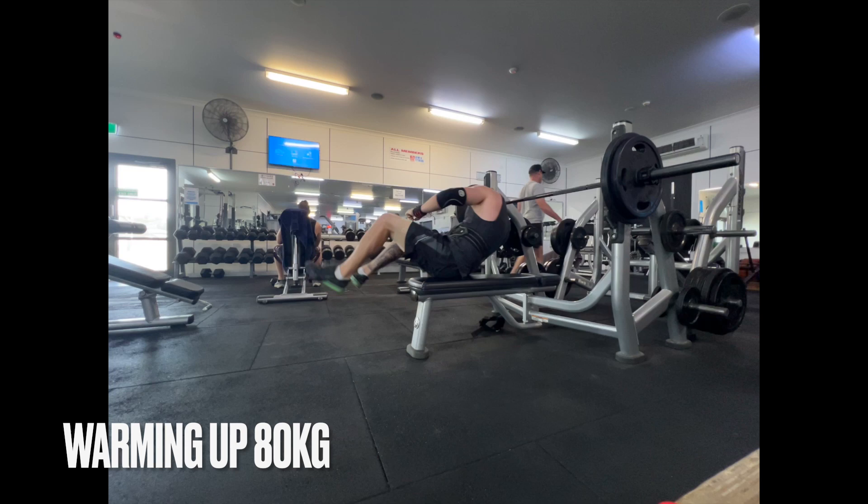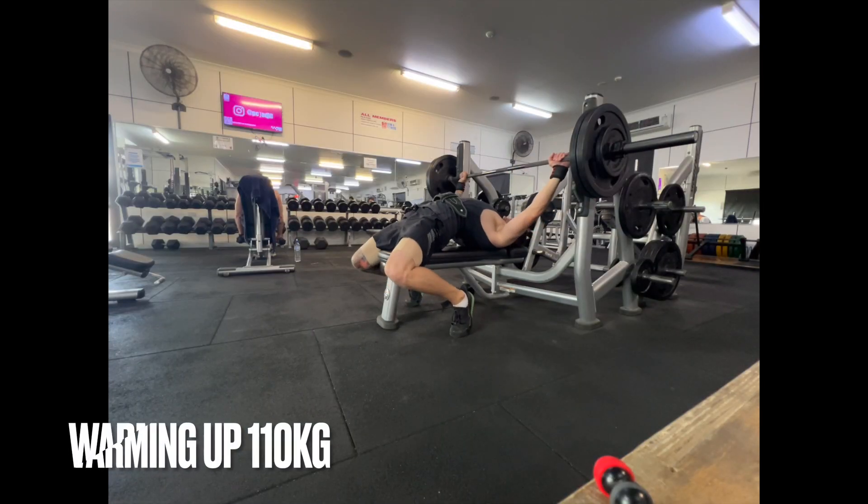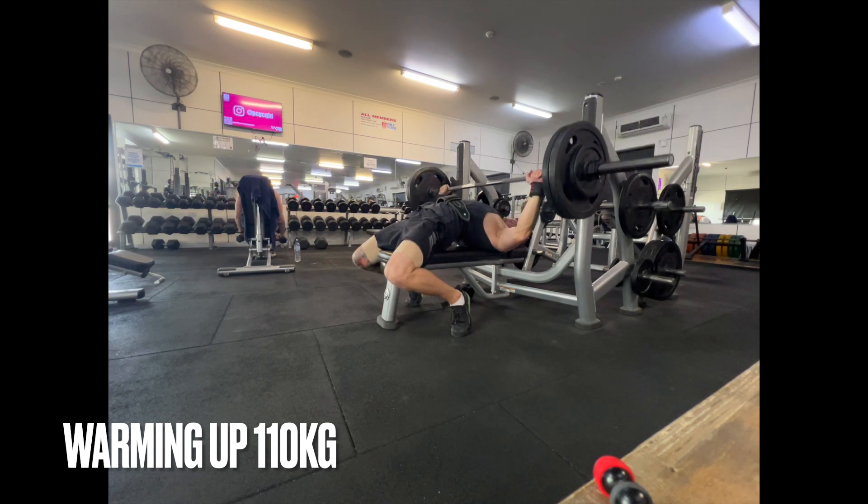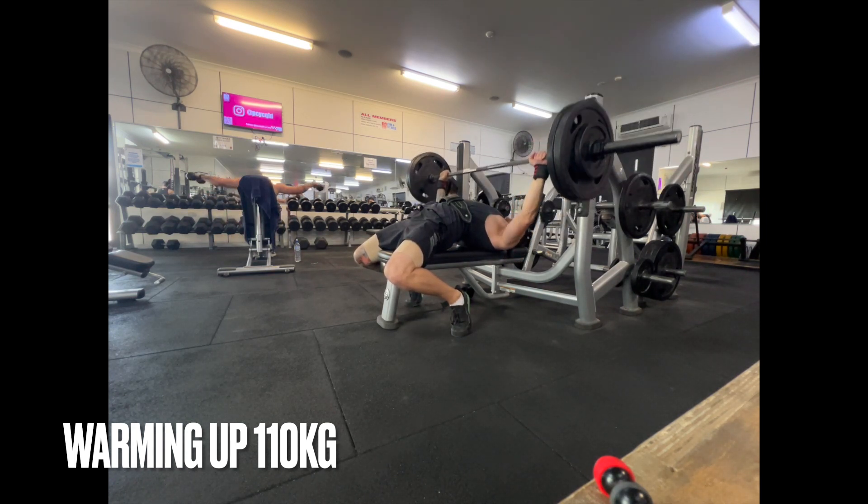The air con still isn't fixed here at the gym, so it's still pretty hard going with the recovery. But it's all good, we'll make it work.